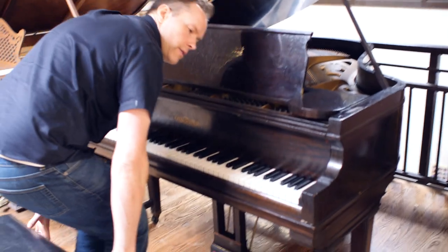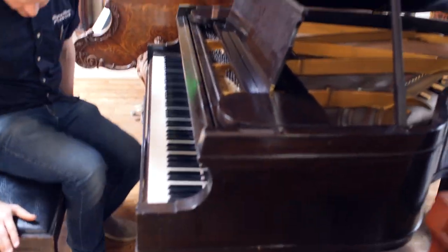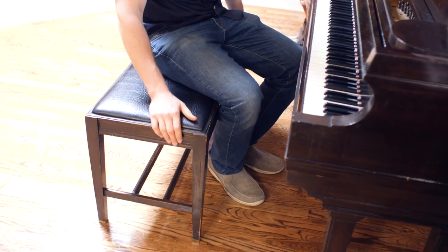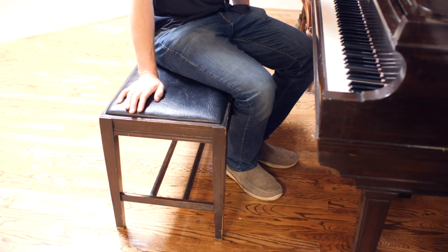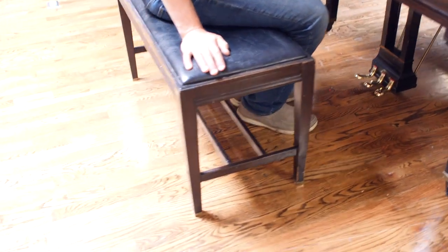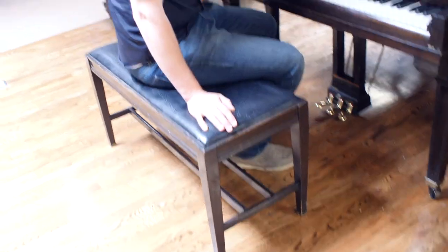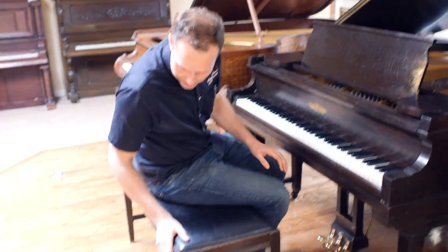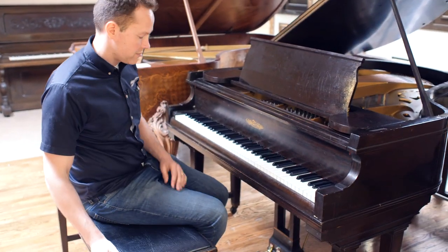So it's a good little piano for a very reasonable price. And this bench — this is very unusual. This is an original matching bench from 1924. Usually benches last only 20, 30, or 40 years, so for this bench to last this long, that is really something.